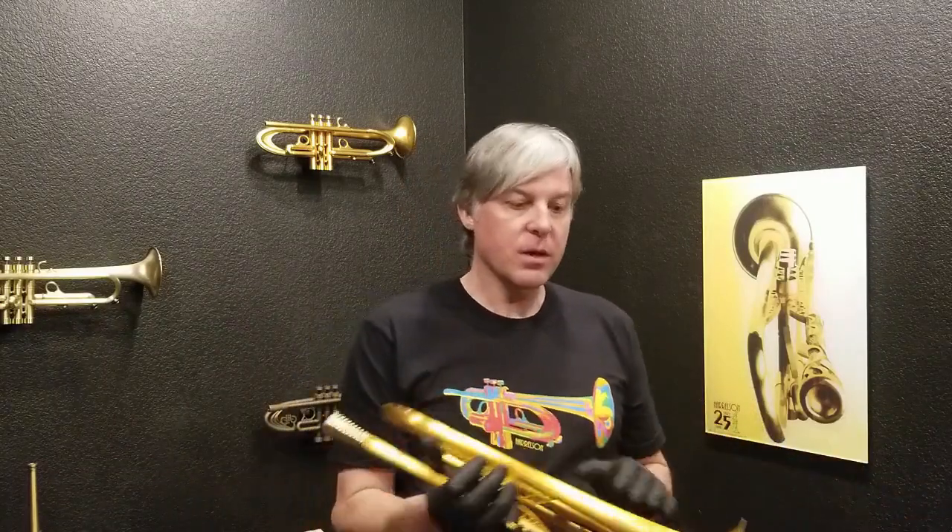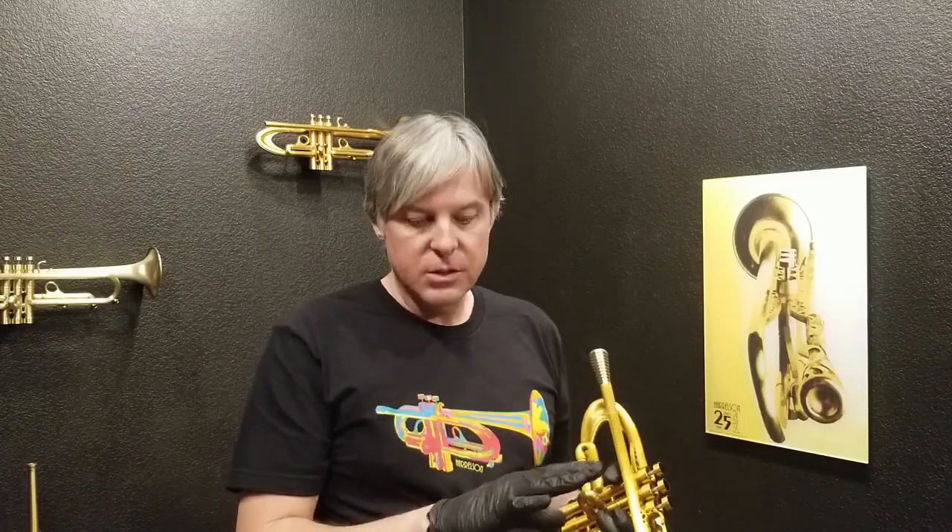And that can be a really good thing. This horn was built with leadpipe two — big enough to really suit everybody's needs, very versatile — and bell number one. Again, a very versatile bell. It can go as bright as you need for lead and as dark as you need for most solo settings, orchestra, and even jazz. It's really the most versatile bell that we make.